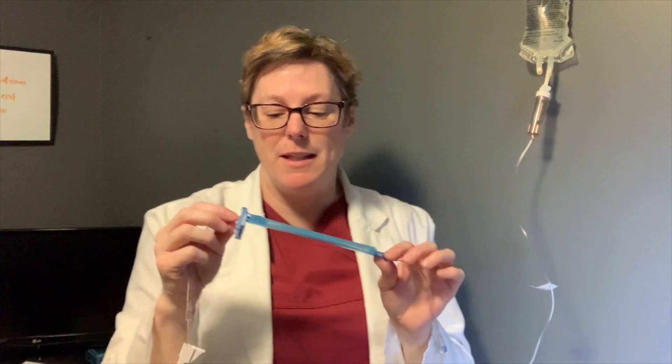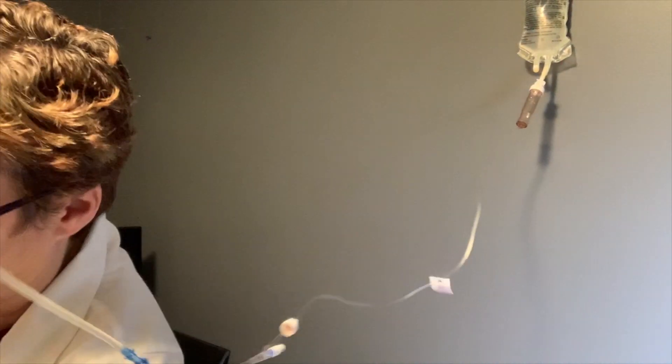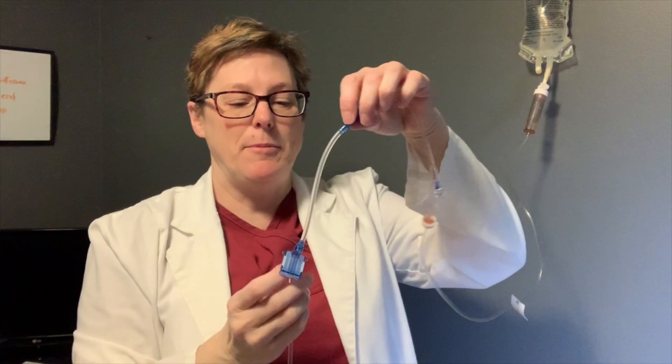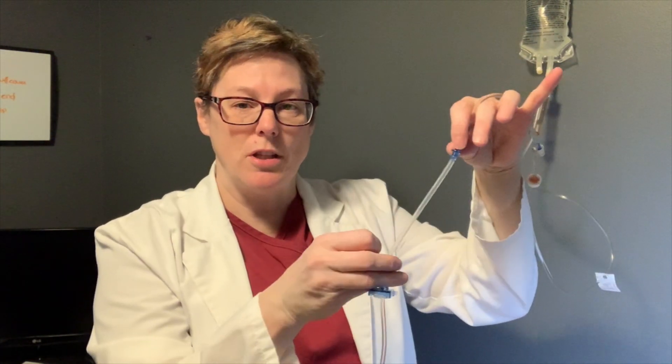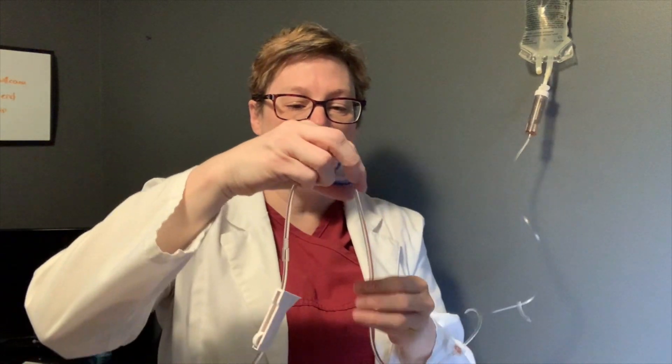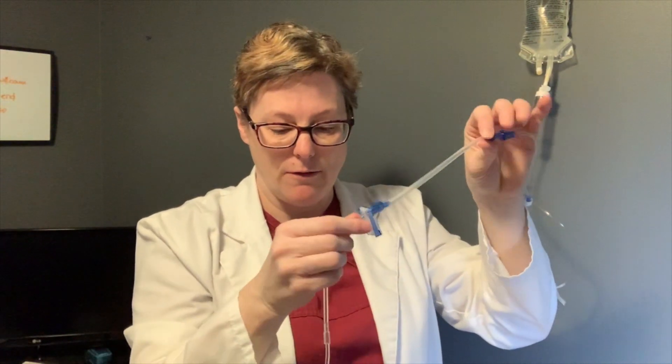With the Alaris line in particular, sometimes air bubbles get into the sheath. We're going to remove this sheath now — this is the part that sits in the Alaris pump and will beep when there are air bubbles. You can stretch it because it is stretchy, and then just flick it, because air will rise. Depending on which direction you want those air bubbles to go, just flick it and those air bubbles should clear out of the line.